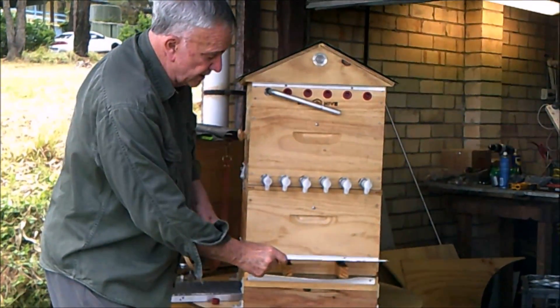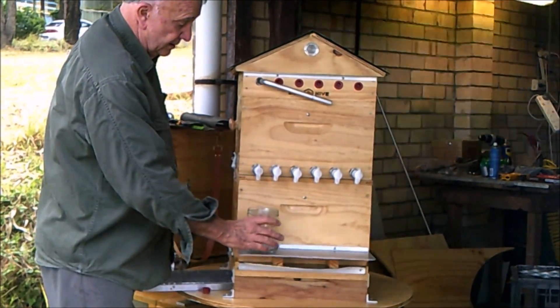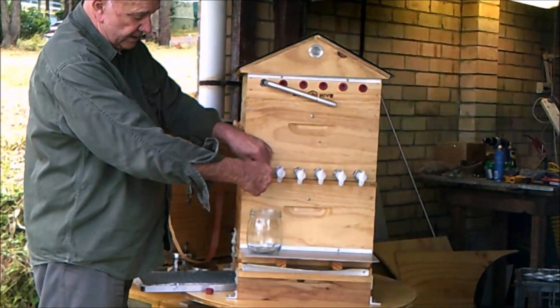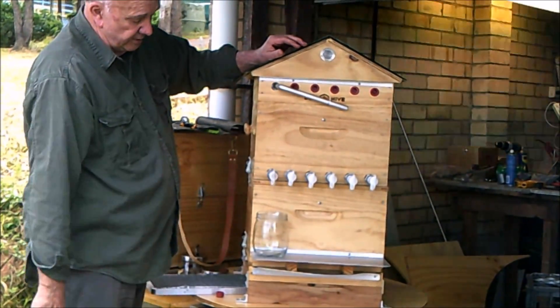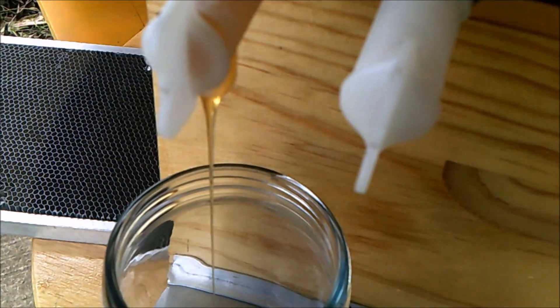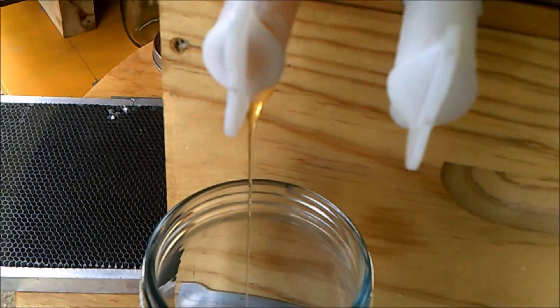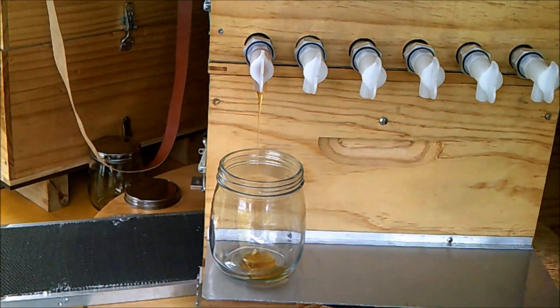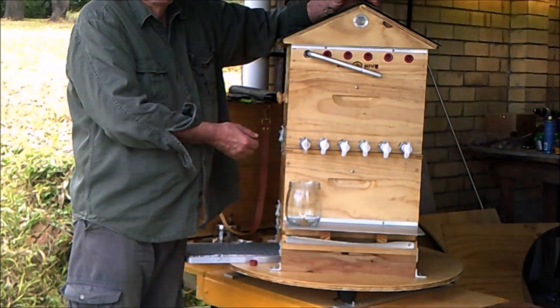We put our little shelf in place, place a jar here, turn on the tap and we wait for the honey to come out and drain — and there it comes now. So there you've got beautiful clear honey. Look at that — there are no bee parts, there's nothing at all, coming out beautifully.